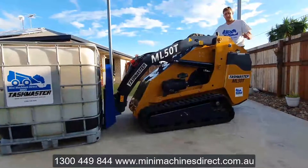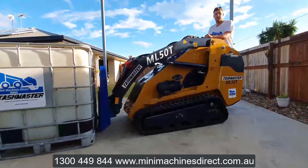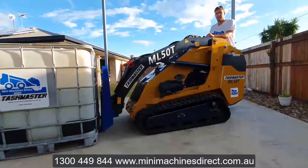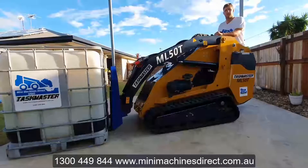So there you have it. If you've got any questions, please call us on 1300 449 844 or check out our website at www.minimachinesdirect.com.au